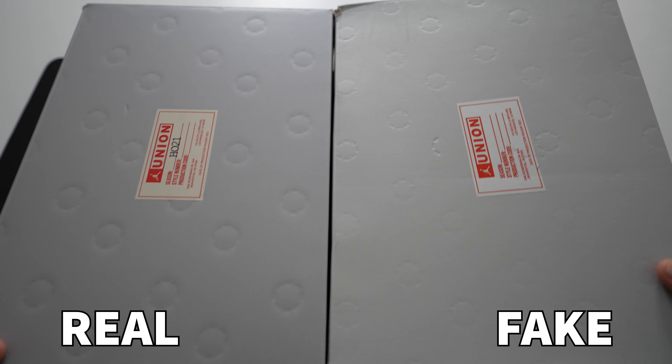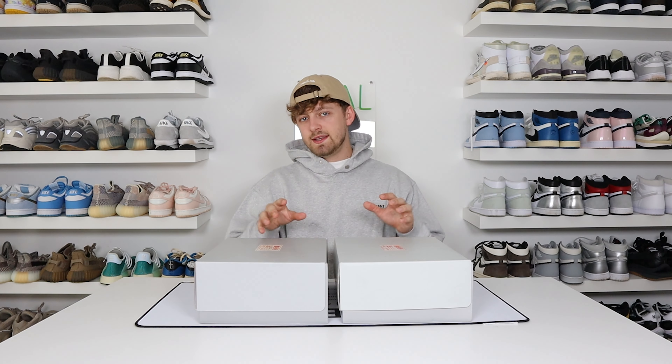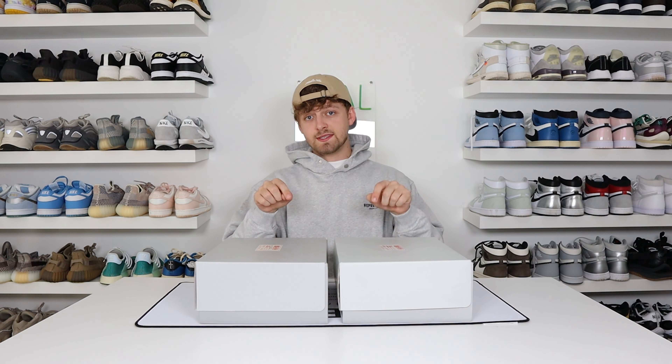One final difference between the two boxes is the actual colour of the box material itself. From above, you can see that on the fake one it's a much lighter grey than on the retail one. The retail one is a darker grey overall, and this is quite an easy telltale sign to see between the two boxes. But nobody really wants me to talk about boxes for the entire video, so we'll open them up and take a look at the shoes.